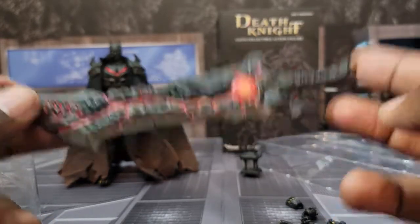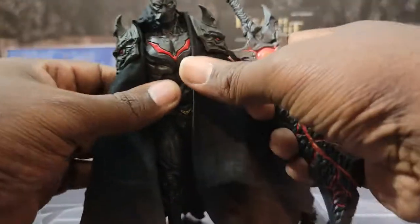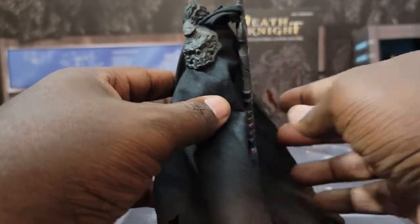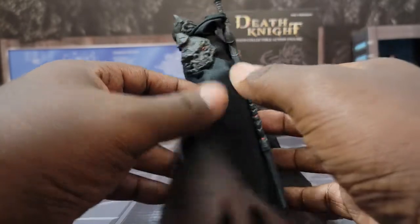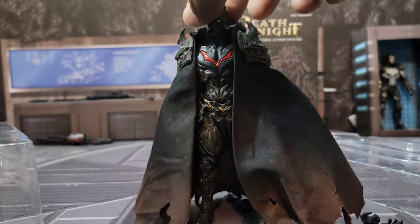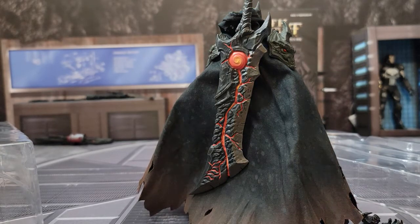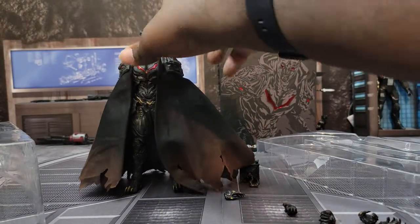This actually has a cool feature — this is the only weapon that does it. Remember when I showed you guys the metal piece on his back? You actually just take this and stick it to his back and it automatically sticks there by the magnet. Then you turn to the front and it's Death Knight with his sword on his back — look at that, it's amazing.